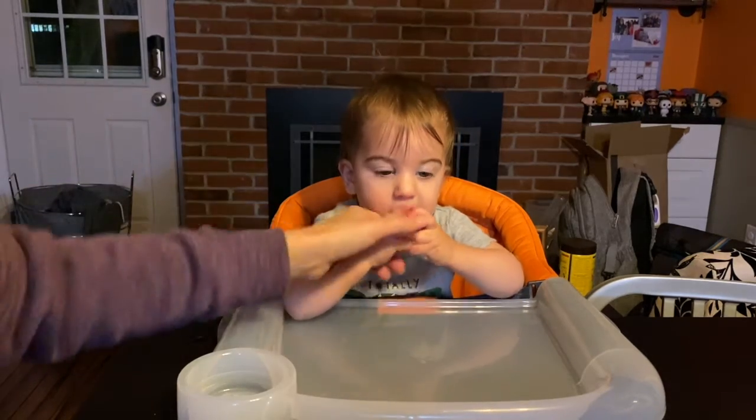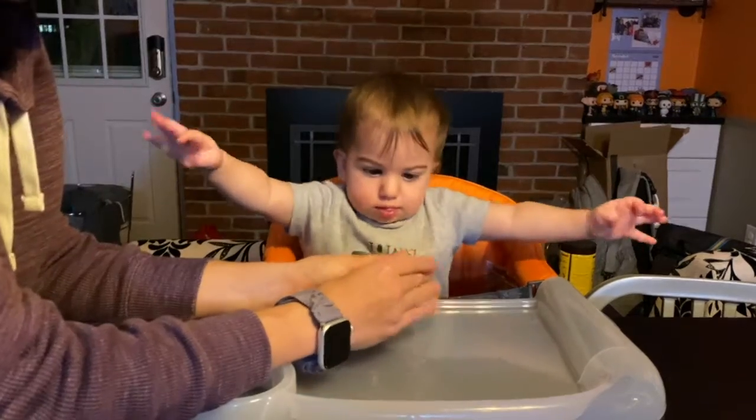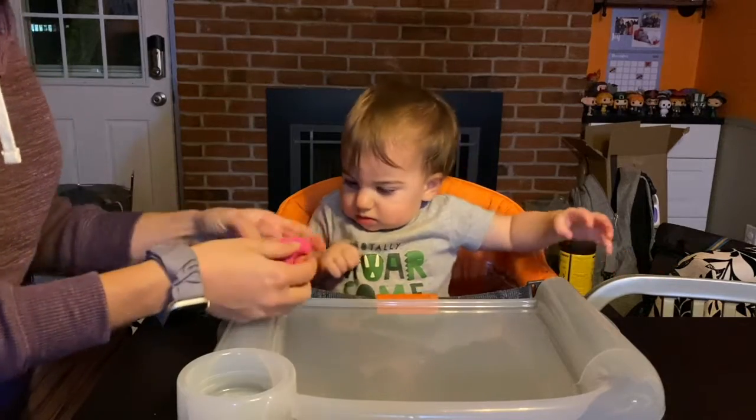Play-doh and molding dough can be so much fun for your child. Please make sure if you give it to your baby who is still in the 'I will put everything into my mouth' phase, then make sure you're near them at all times.